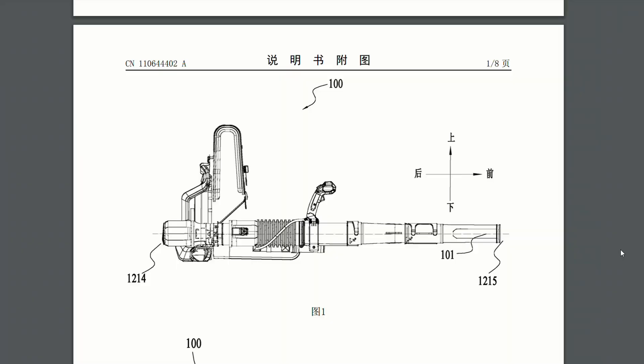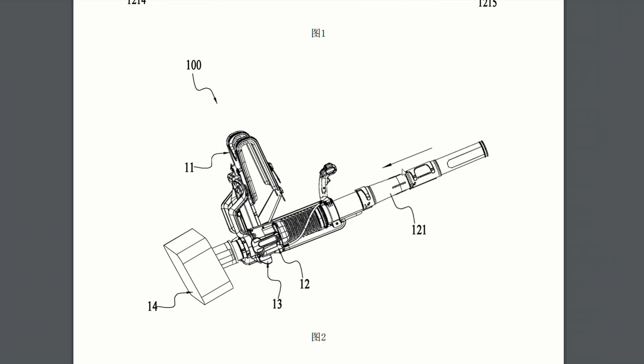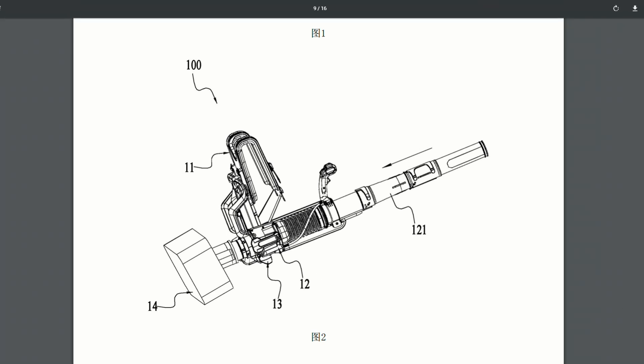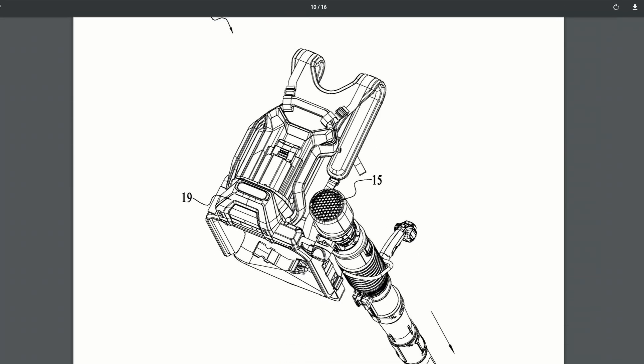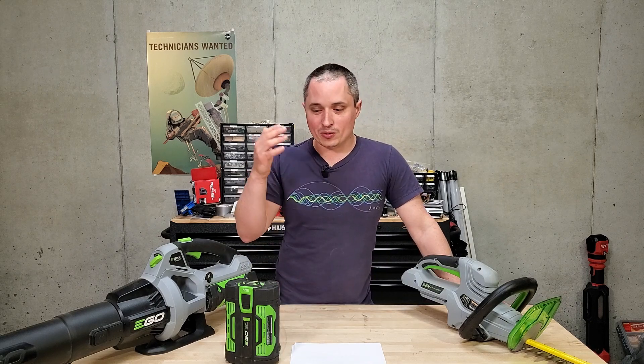I also found one bonus patent: a backpack combination leaf blower and leaf vacuum, which looks like Ego based it off their 600 CFM backpack blower — a tool a lot of people have been asking for on Ego's forums. One last disclaimer: remember these are just patents, and there's a possibility they'll never come out with any of them, although since they've already teased the zero-turn mower for 2021 I think we can bet on that one. I'd love to hear in the comments whether you're more excited about the robotic mower or the zero-turn mower.